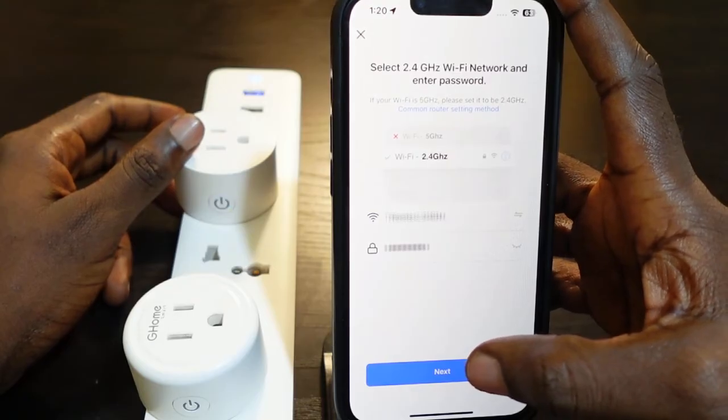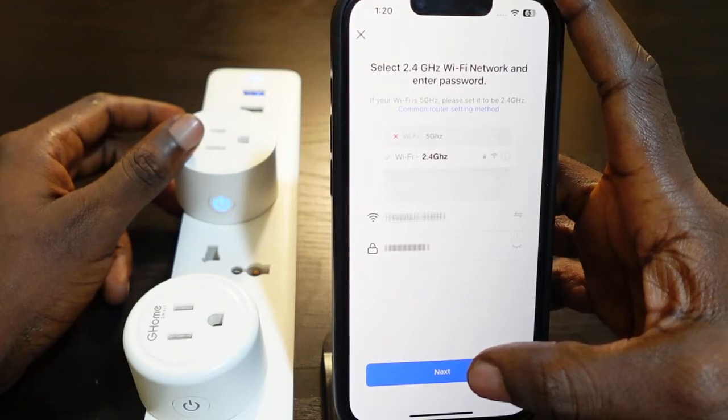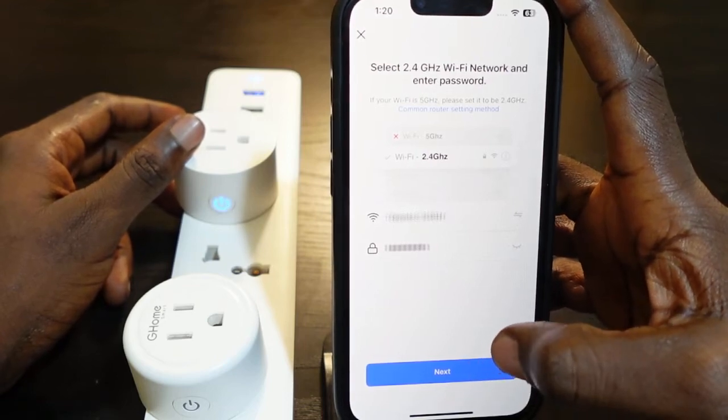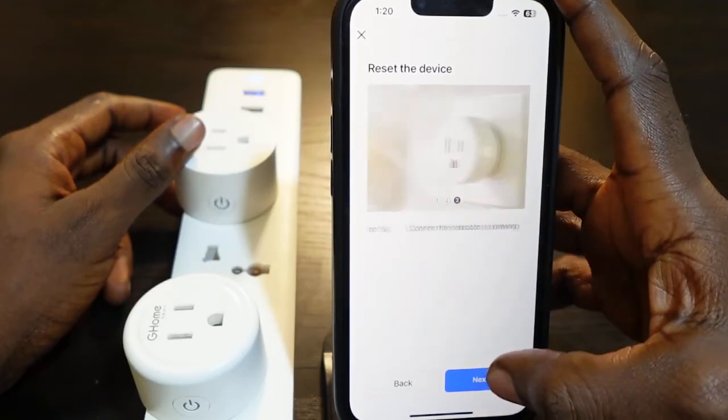Here you need to enter your Wi-Fi password. In my case, my password is already filled in. Make sure you're on the 2.4 GHz Wi-Fi. Now tap next, and tap next again.